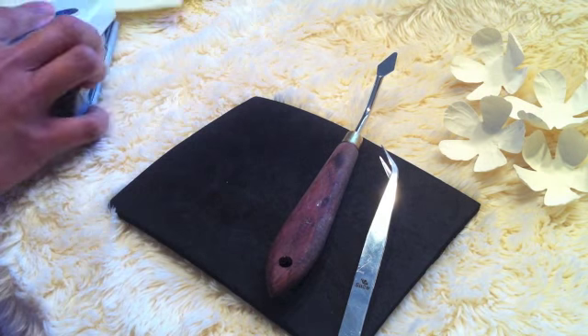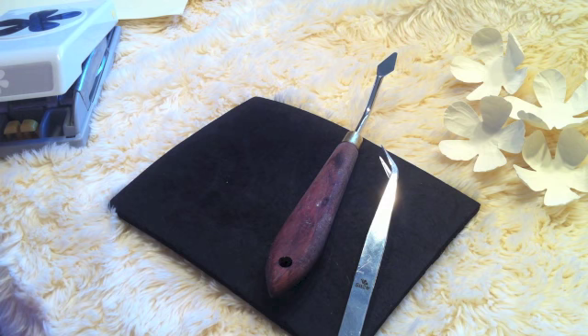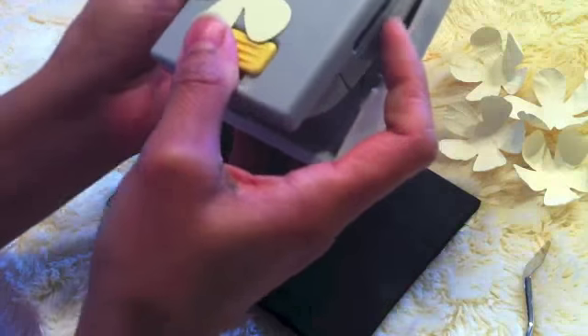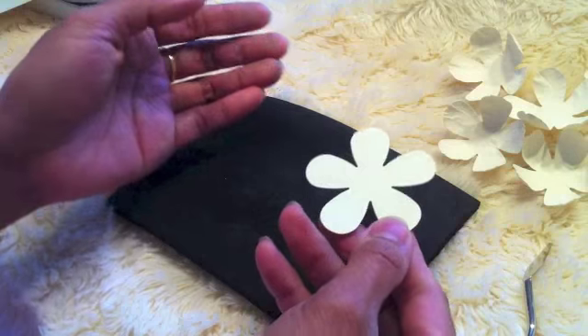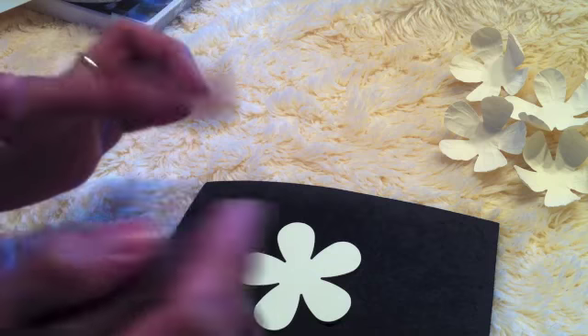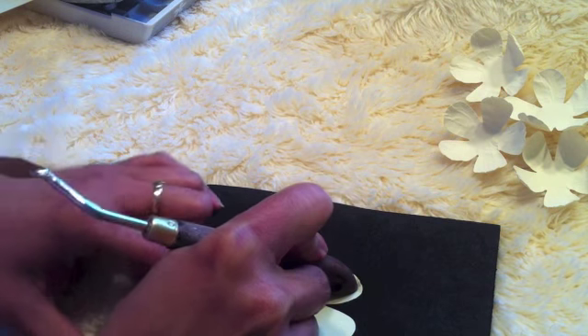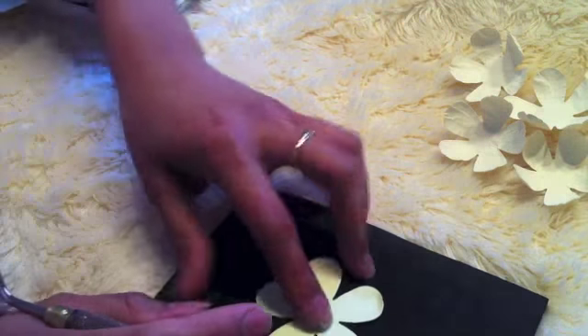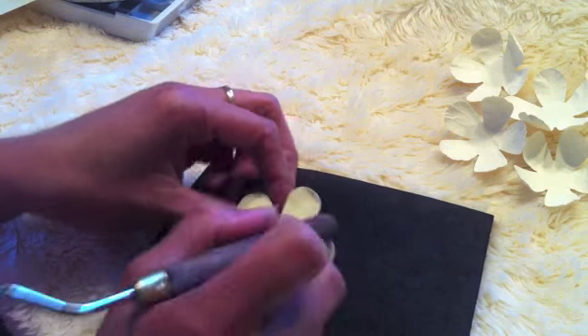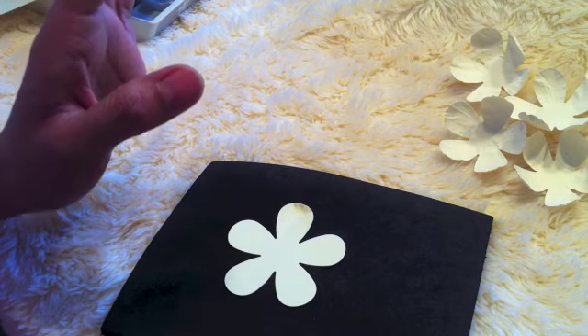And the glue gun of course, and that's it. So let's get started. First, you need to punch six flowers. Then what you need to do — what I always do — is put the flower on the foam sheet and use the tip of the spatula handle to press it. Then do this to press it, pull it to create the texture, all the way through. You're going to do that on all of the petals.